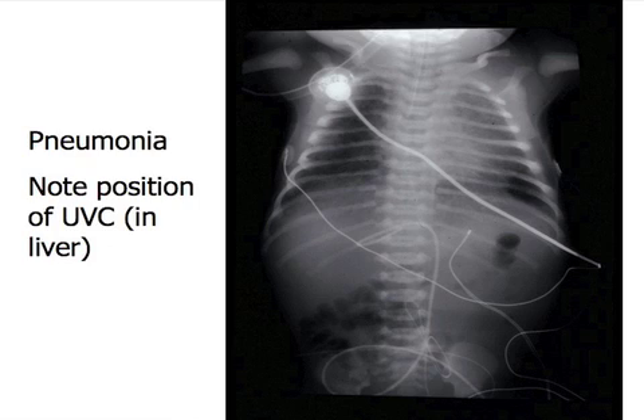If you needed to use this for an emergency, you would pull it back to about right here and use it to give IV fluids, drugs, and a transfusion. Just remember that the vein is just underneath the skin, at the very top of the skin. It can come out very easily, and you can bleed dramatically. So you have to make sure it's secured very well.